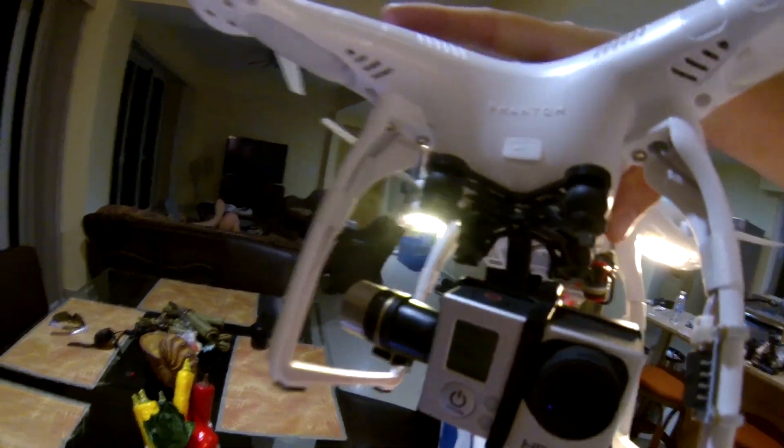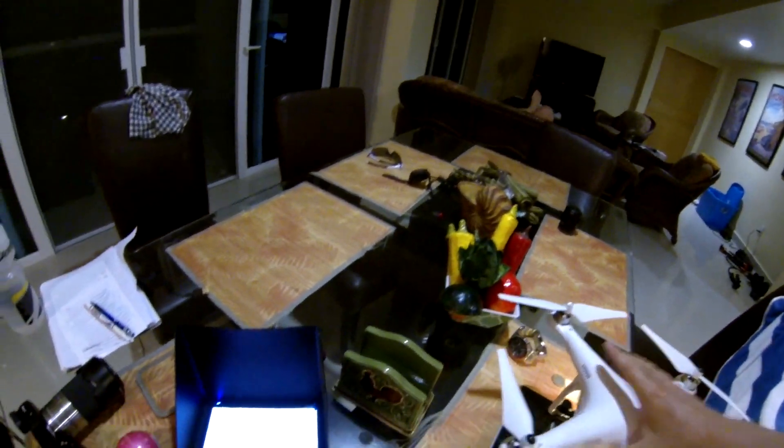Everything's working. I'm gonna change the mode — see what mode we're in. Mode DIV band F channel 1.